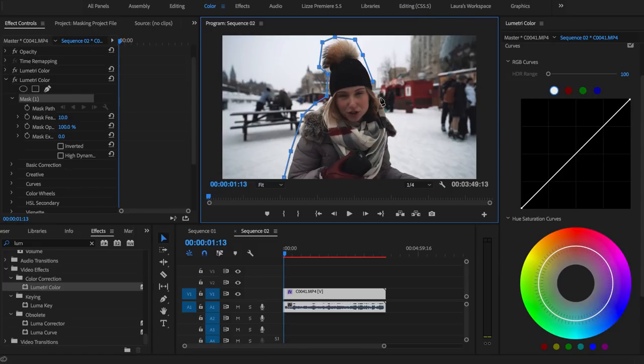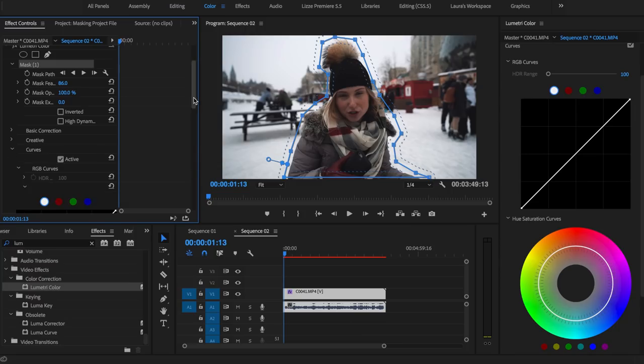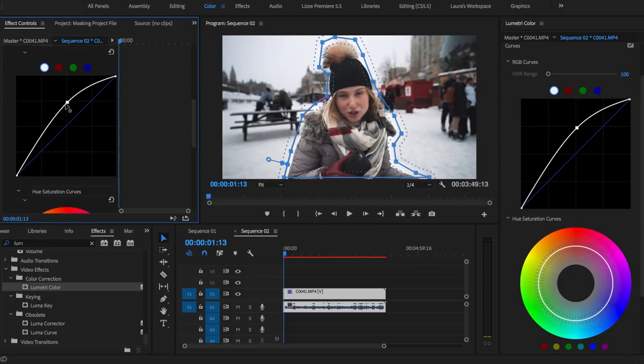You don't have to get super close to your subject because we're gonna feather these edges too. Just click around and seal it in at the bottom. You have a mask now, and we're gonna feather out the edges — let's start at like 86. Go down to curves again, and really we're just gonna brighten this up a ton. I've brought up the highlights quite a bit, and you can see now all the shadows are lifted, which we don't want because that makes me look really faded.